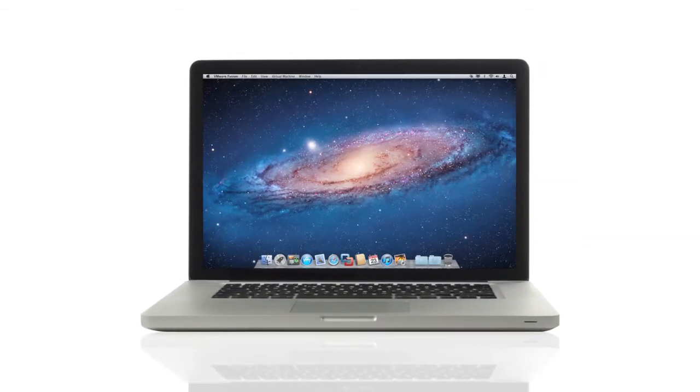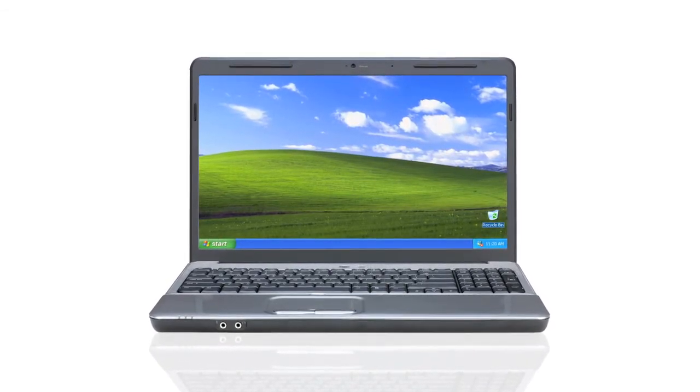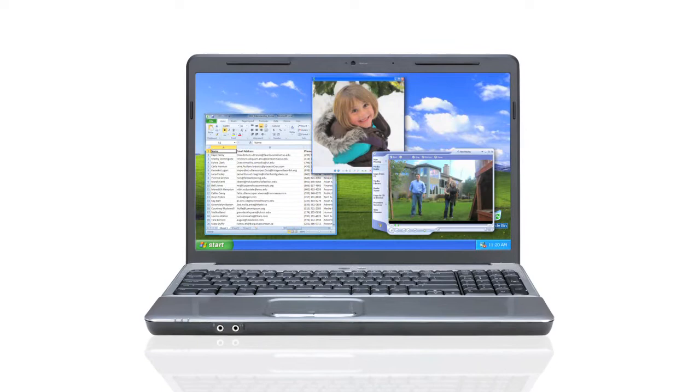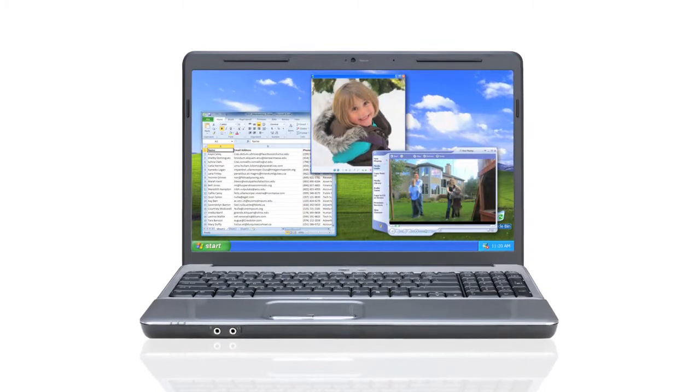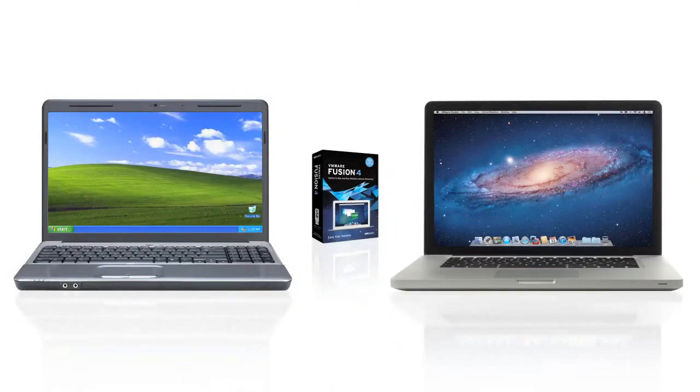Well, I did it. I finally got a Mac and I love it. This is my old PC. It's got my entire life on it — all my documents, photos, videos, and a bunch of really cool programs that I thought could never work on my Mac. Then I heard of VMware Fusion 4. It allows you to transfer your entire PC onto your Mac.